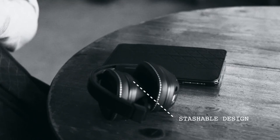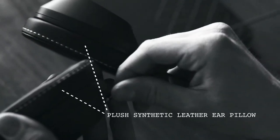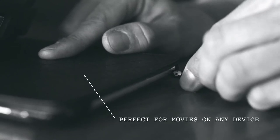The Skullcandy Crusher is an immersive audio experience featuring bass you can feel, and is perfect for movies, music, or video games.